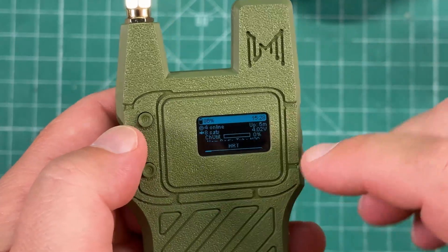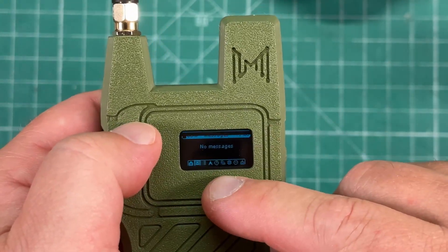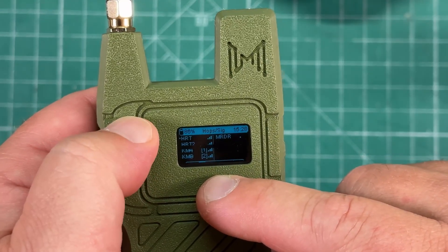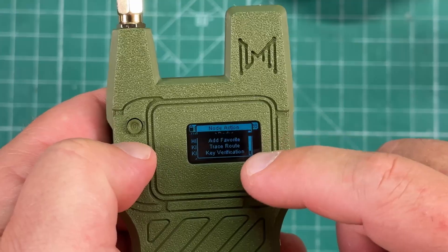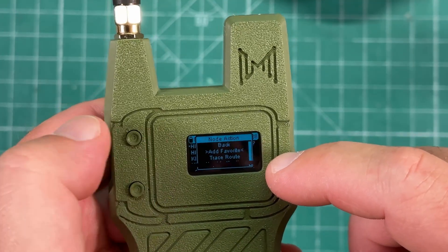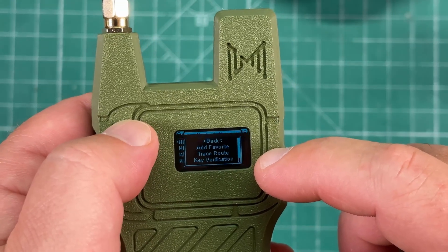Now that I'm back inside messing around with this thing, I was cycling through — you hit the top button and you can cycle through the menu. You can actually do a lot of stuff just from here. If you just long press this, you'll get a bunch of different options. If you want to do a trace route, add favorite, or something, you just short press it again and long press to get into whatever setting it is.